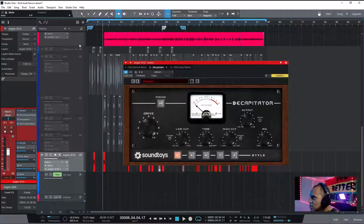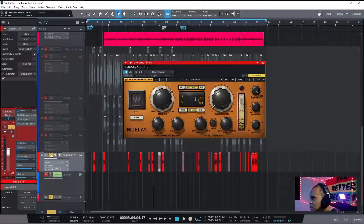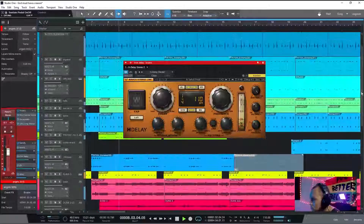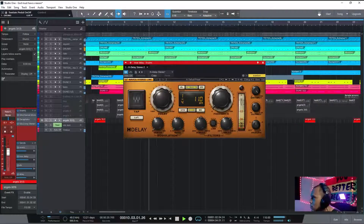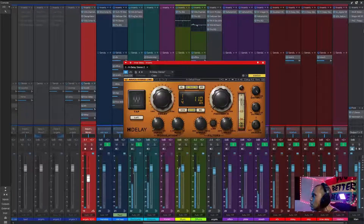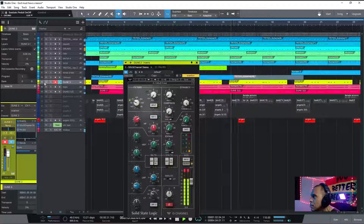For the vocals, I'm doing a little bit of Decapitator and sending it through the reverb and the H-Delay. Playing that by itself — and in the mix it sounds nice. I'm doing the ping-pong delay move here, giving that big space.